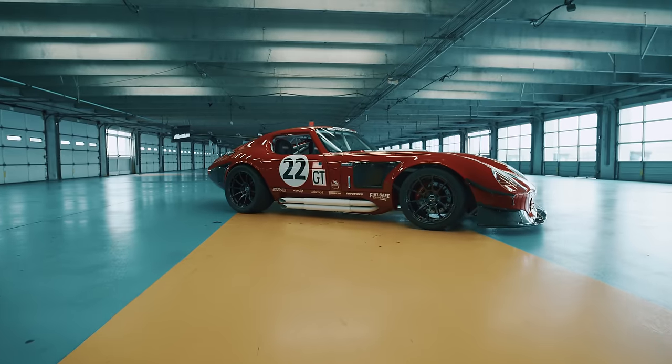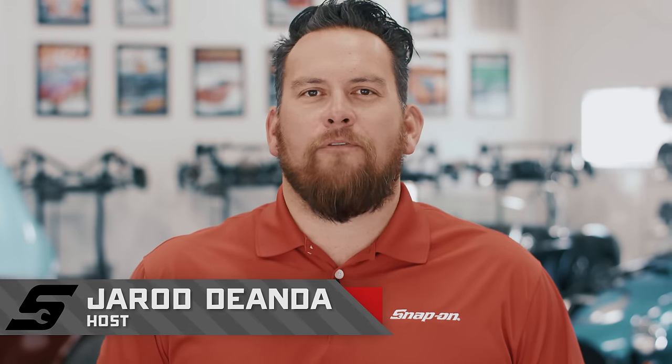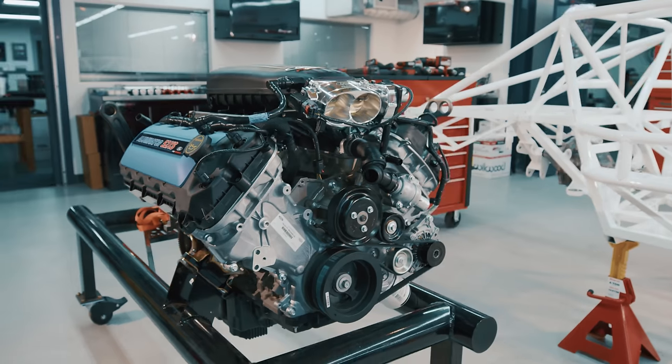We're going to build a Factory 5 Daytona Coupe with a one-of-a-kind powerplant — a hand-built, pre-production Ford Performance Illuminator 5.2 XS engine with 580 horsepower at the crank.